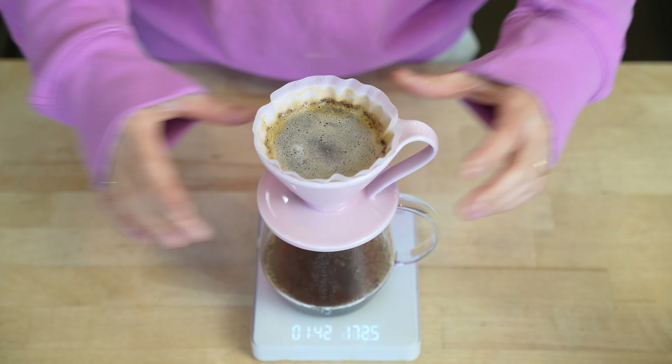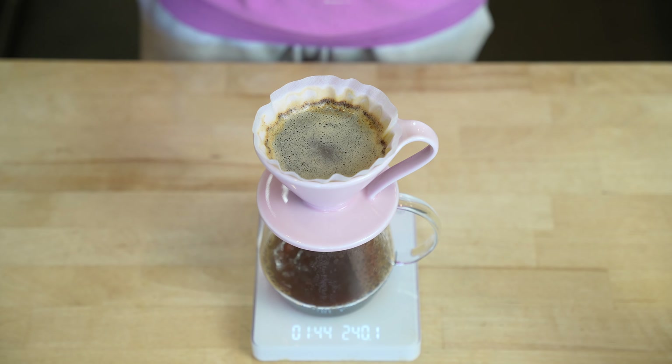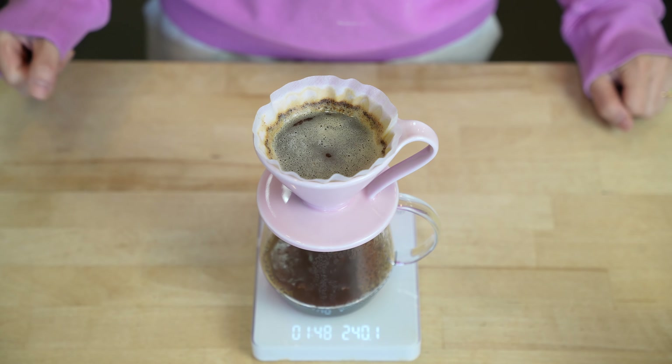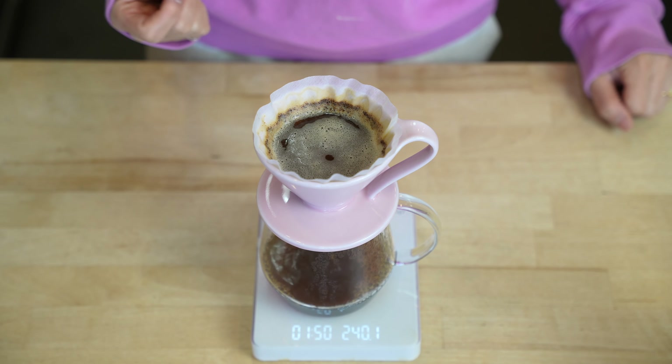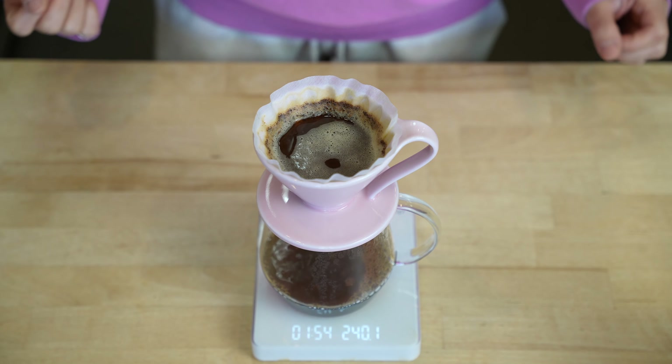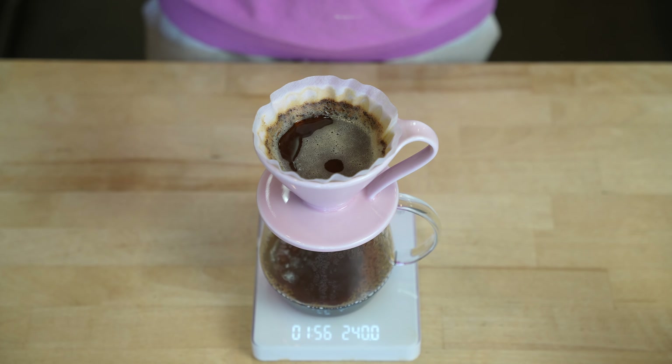Give it a little swirl to make sure the coffee bed is even. Because this coffee is very easy to bring out some dry notes, which won't serve this coffee very well, I'm trying not to give it too much agitation.